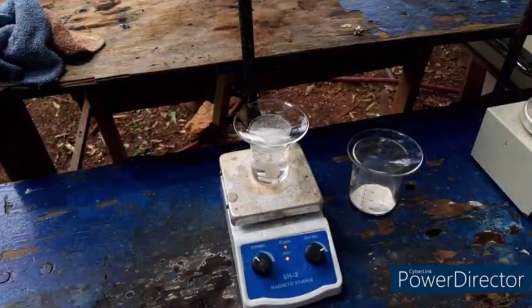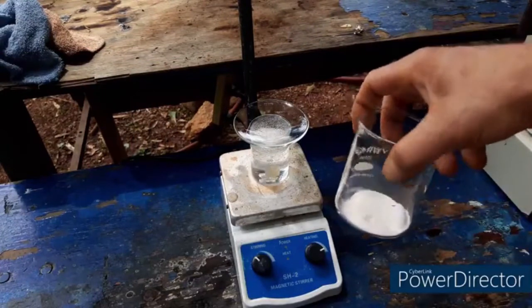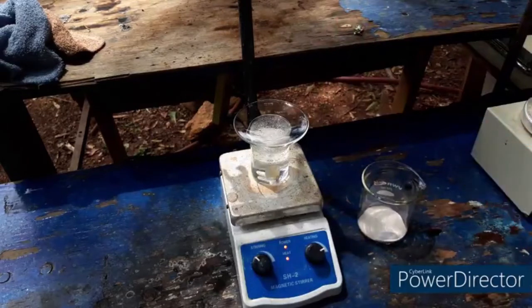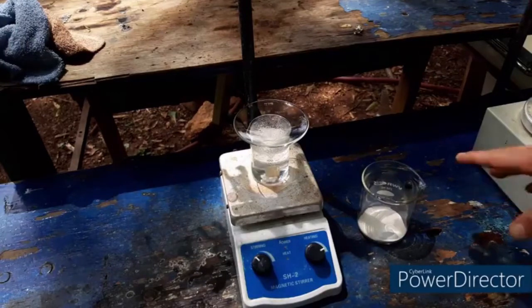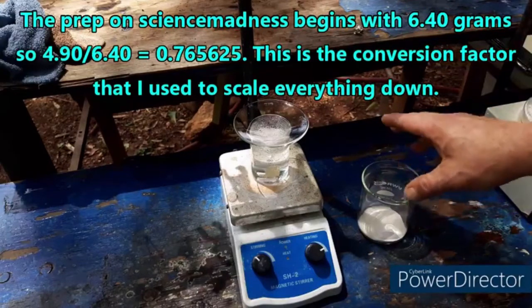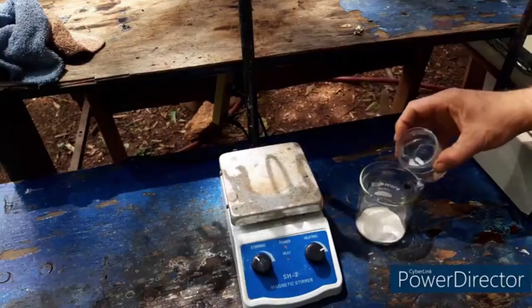To start our prep here we have 4.9 grams of barbituric acid — just a white powder. That is all of the barbituric acid that was sent to me, but I'm confident enough in this prep that we're going to be okay. I've scaled everything down based on that mass, so what we have here is about 76 mils of water. We're supposed to dissolve this in hot water as our first step, so let's do that.